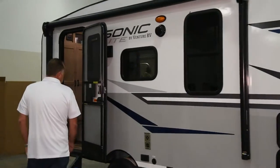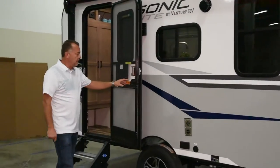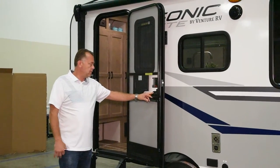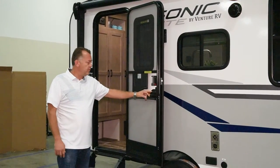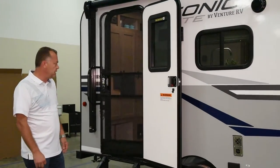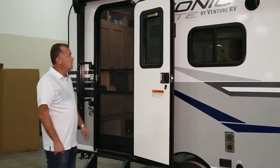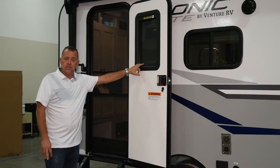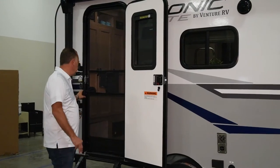The door system here — we've got a screen door, which works just like your screen door from home. If you just touch this button, it will automatically close up for you. You also have a window here on the entrance door that is ready for a thin shade, so you can put shades in there if you want.